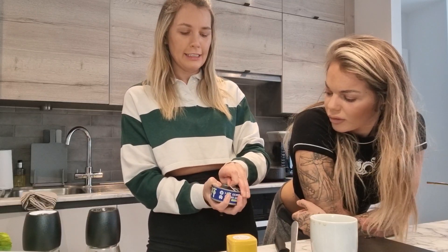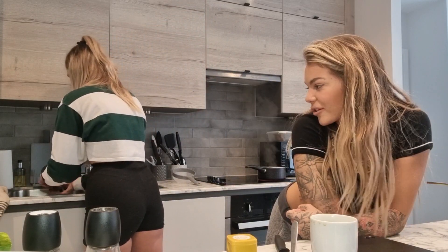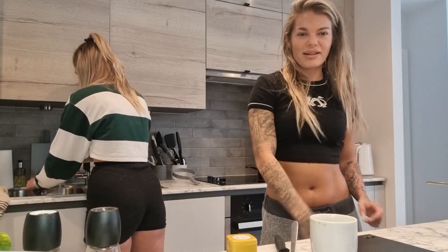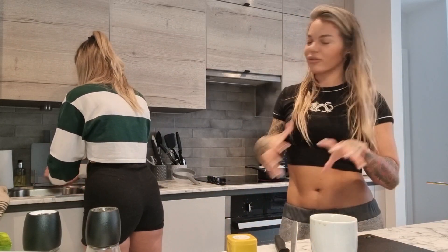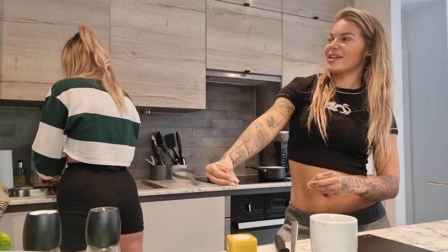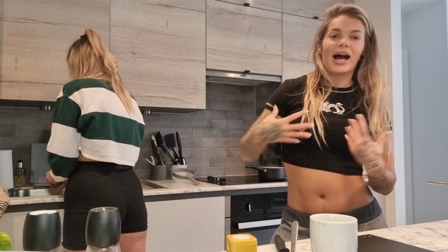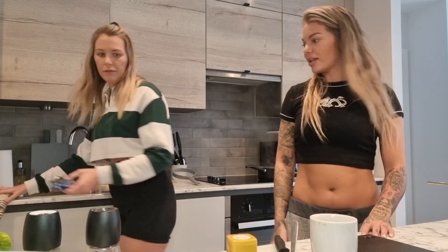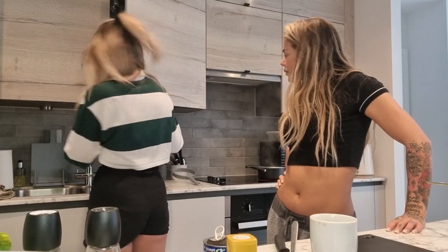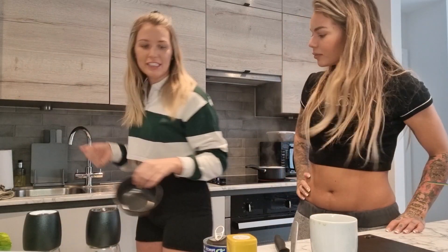Neither of us likes draining tuna — it needs some sort of inexpensive de-draining method. No-drain tuna exists but it's expensive. If anyone has any tuna tips, drop them in the comments. The tuna can does tell you the calories per can, so that part is easy at least.